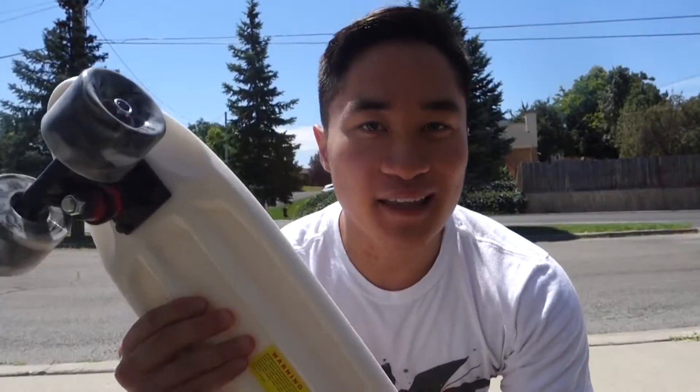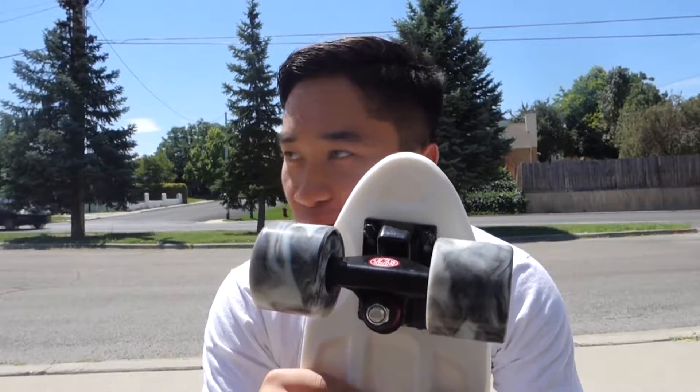So let's go take this guy out for a ride. I drove up here to my local trail, the one that I usually like riding. So let's go.